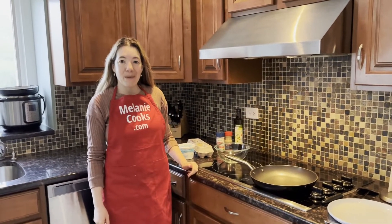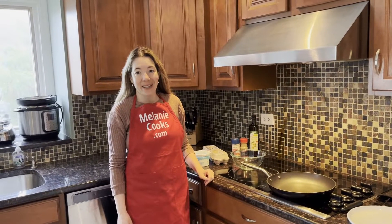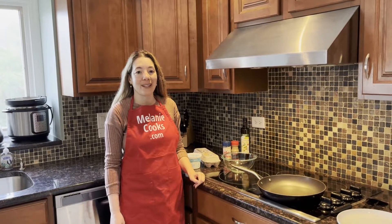Hello friends, I'm Melanie from MelanieCooks.com and today I'll be making scrambled eggs with cottage cheese. This is a very healthy high protein breakfast and it's so easy to make.